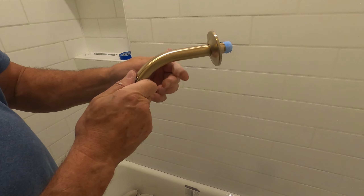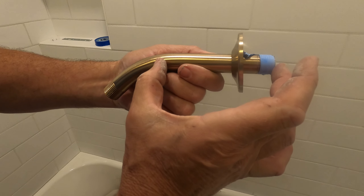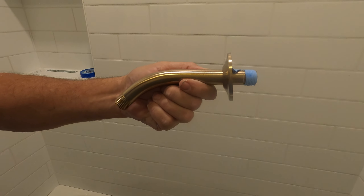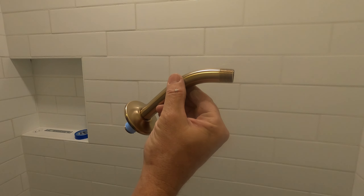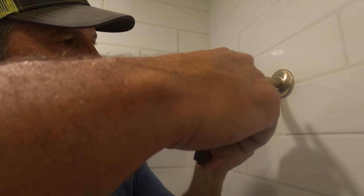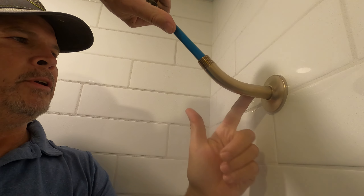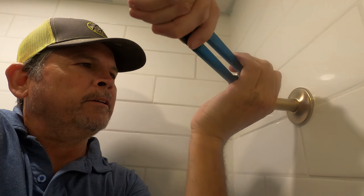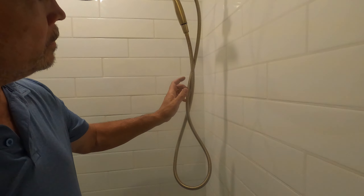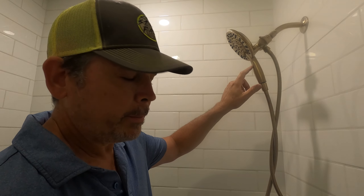Shower arms have a longer side and a shorter side — the longer side always goes in the wall. I like to tighten them by putting a vinyl-coated handle in there and turning it, so you don't mar the finish with the jaws. Perfect. So we've got that done, and we're going to flush it out through here before we attach the head permanently.